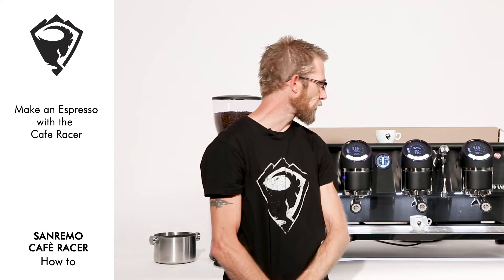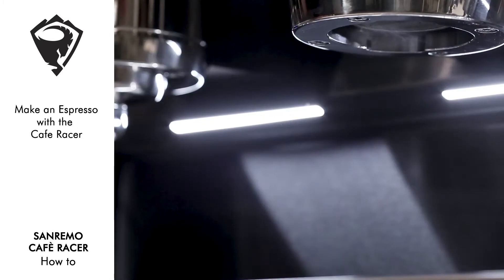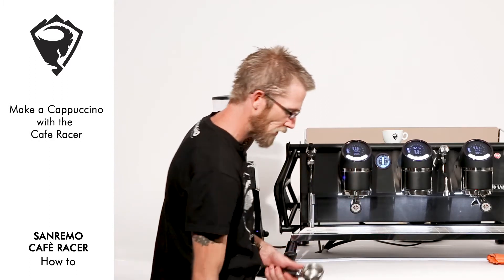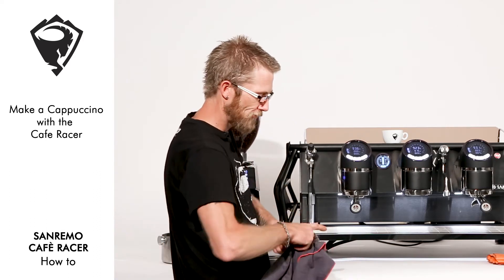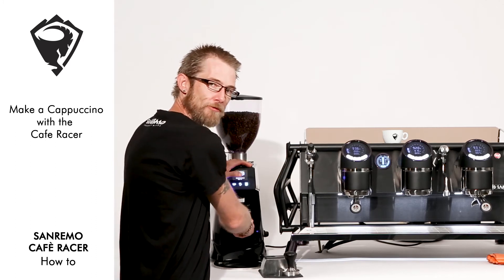There's our espresso. Let's go ahead and make a cappuccino. Again, removing the handle and flushing the group head to maintain a clean platform. Wiping out our group handle, free of any old coffee grinds, and loading our handle of coffee.